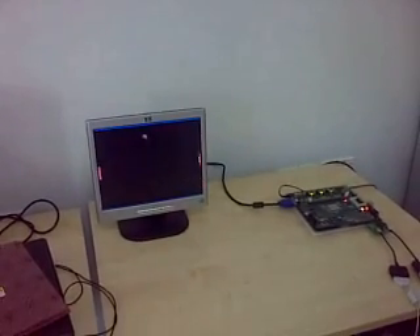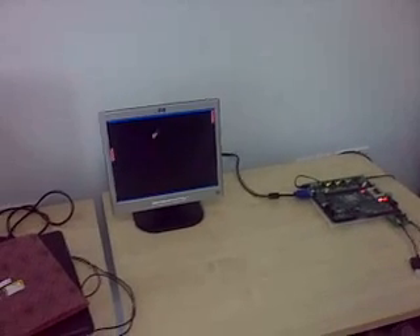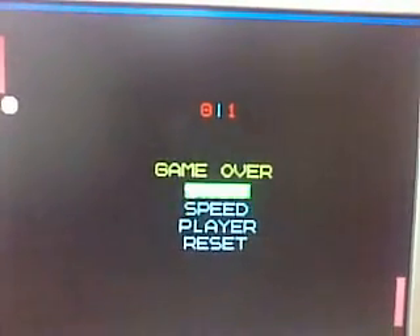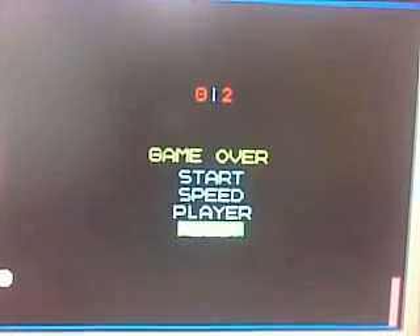This is the two students plus the teaching assistant. Now reset the score.